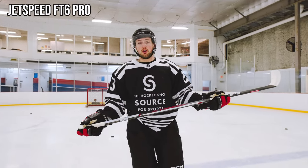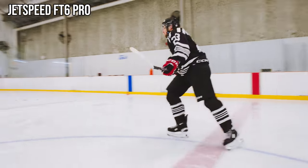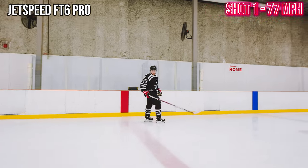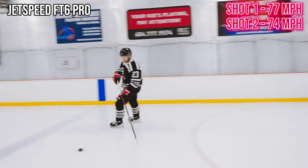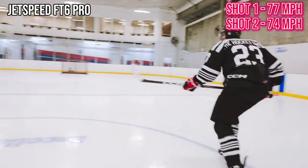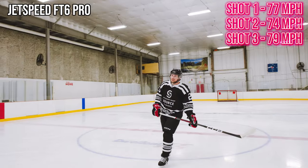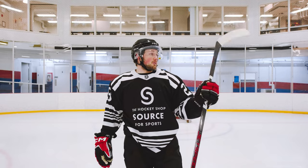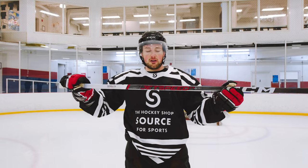FT6 Pro, hardest shot challenge — it's gone 2-0 so far, let's see if it can go 3-0. First shot: 77. Second shot: 74. Last shot: 79. One off from 80 — that's tough but it's close. Pretty neck and neck between the FT6 Pro and FT5 Pro. FT5 Pro hit 80 mph, FT6 Pro hit 79 mph — really close showdown. FT5 Pro won this one, but overall FT6 Pro went 2-1 in the challenges, so it's the winner.